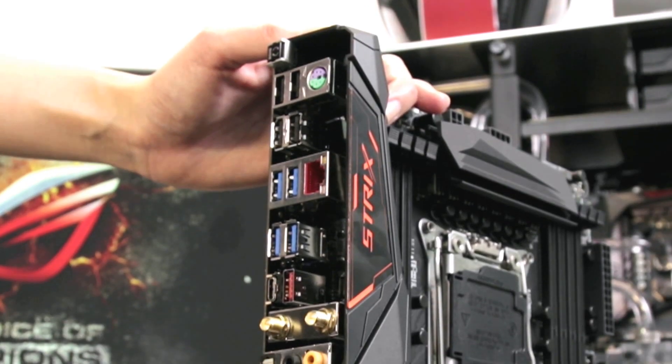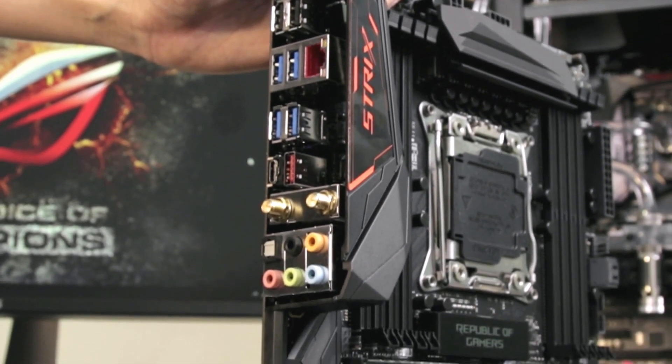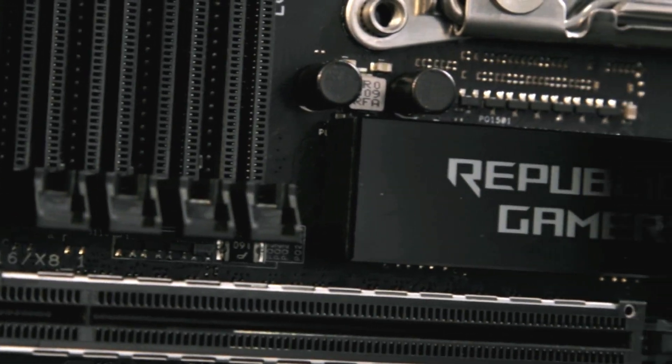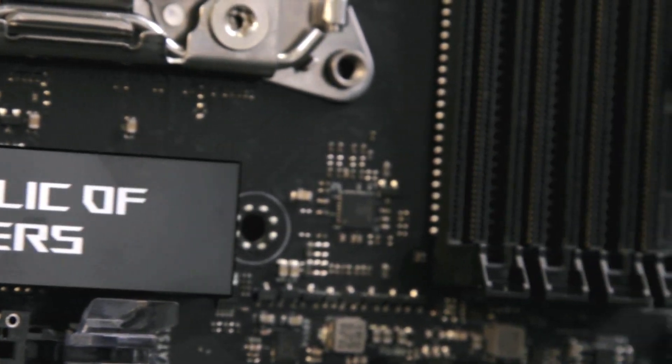The award-winning Supreme FX Gaming Audio is enhanced with the new dual op-amp design to drive your headphones to their fullest. While the only one of its kind, Fan Expert 4 makes sure your system stays dead silent and won't generate fan noise unless absolutely necessary.